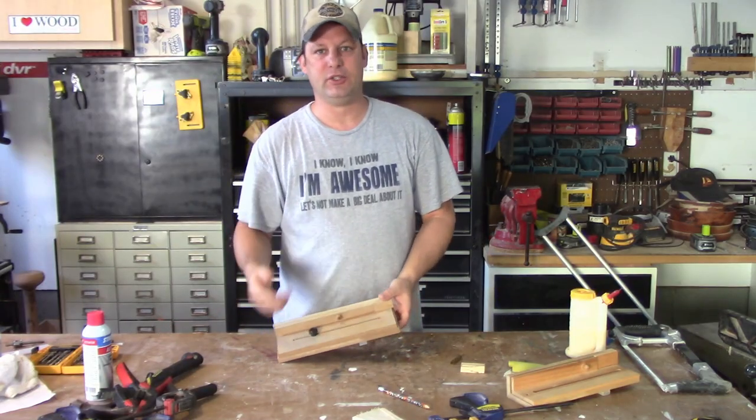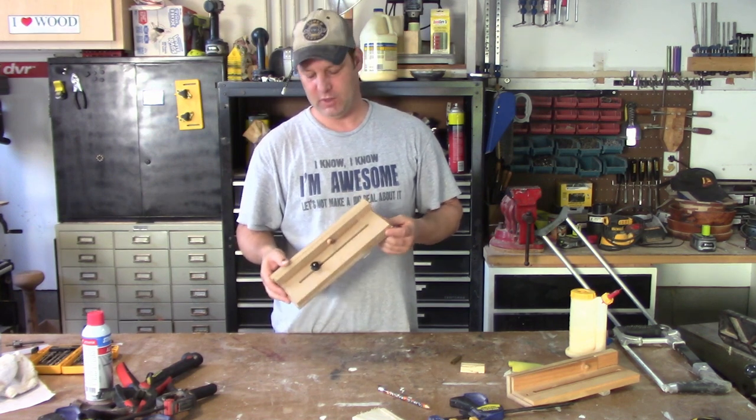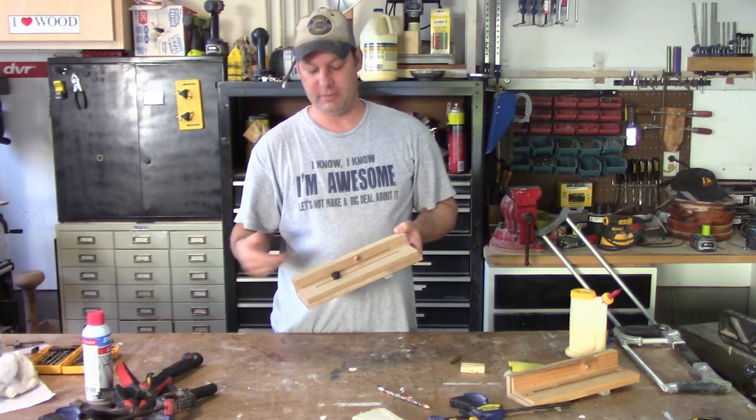As you guys can see, this is a super simple jig. It works awesome — I use it all the time and it's never failed me once. Besides waiting for all the glue to dry, it was super simple to make with just scraps.